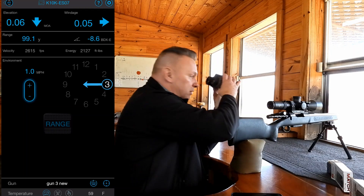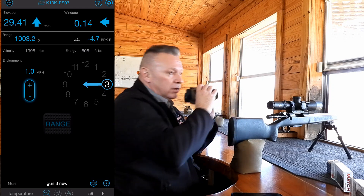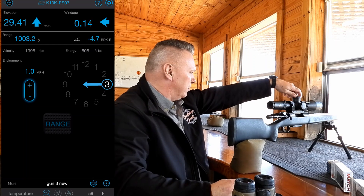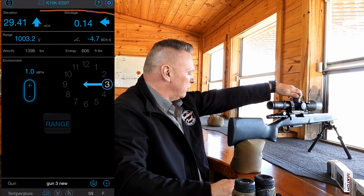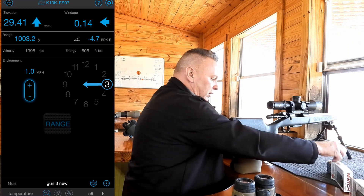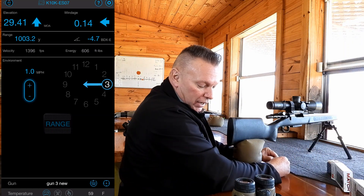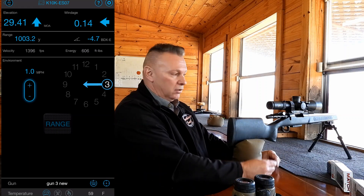Stay over at 3. I'm going to range the target, and it says it is 1,003 yards. It's telling me to dial 29 and a half minutes. So I'm at number 4, which would be 29 and 2 clicks — half. And it's saying wind: it wants me to hold left wind. Why left wind? Bottom line — less than a quarter minute because of spindrift and Coriolis. The wind isn't enough to take care of it.